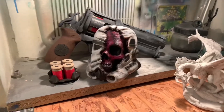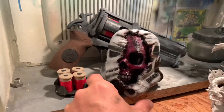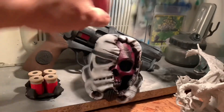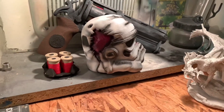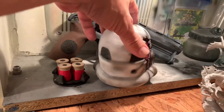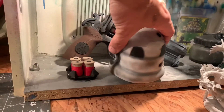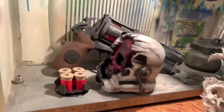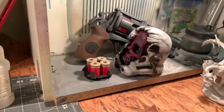All right guys, so there it is — it's complete. That's the final paint. You can see the side of it, the back, a little bit of the shadows in here, all the way through. I think it looks pretty cool.